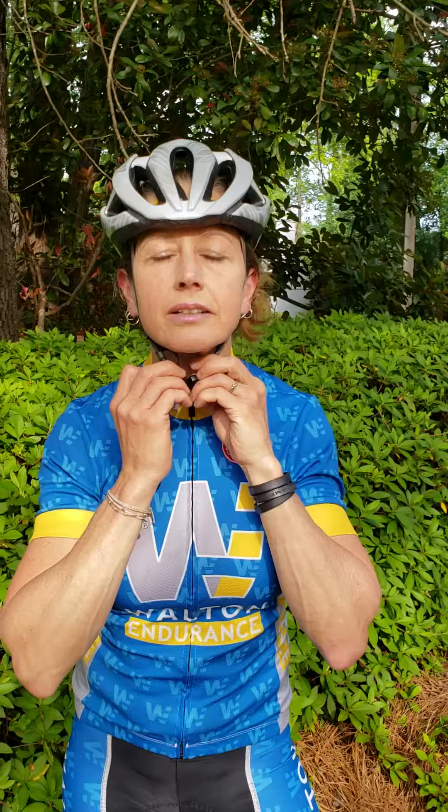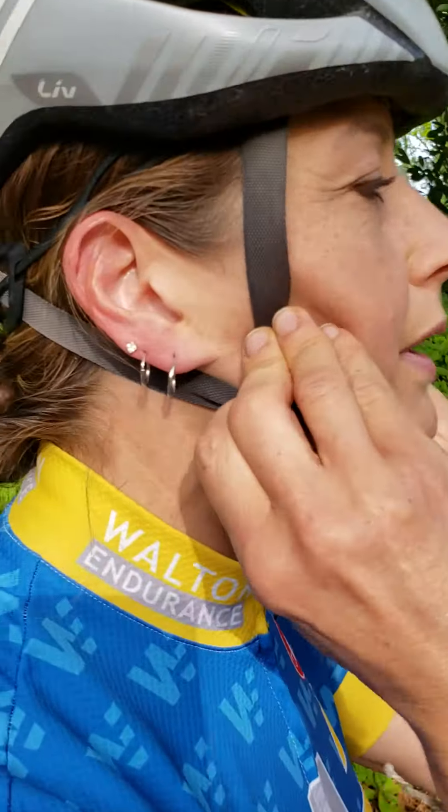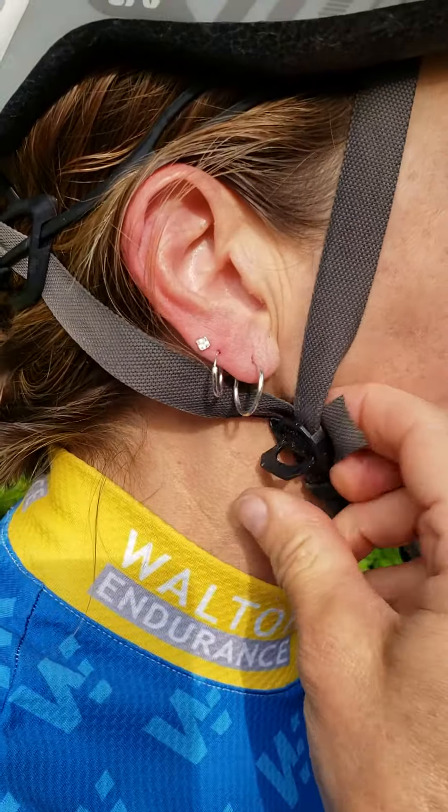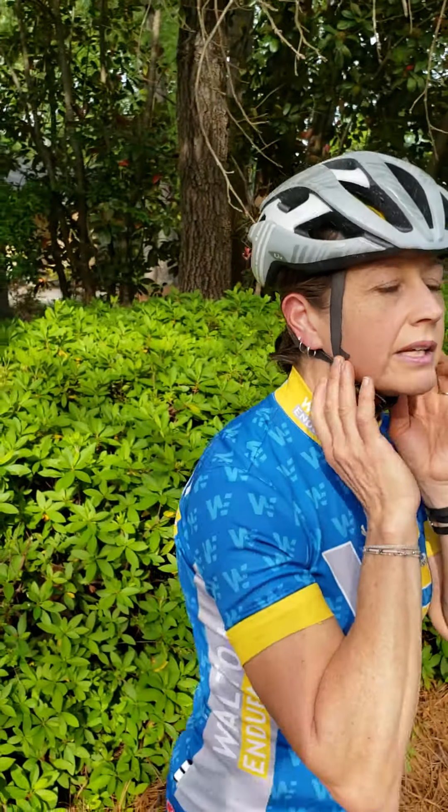Next are the side straps. Clasp the bottom and these float fore and aft. Keep adjusting them until you get a nice V right below your earlobe. The final adjustment is tightening the strap underneath by pulling through until you can just fit one finger between the chin and the clasp.